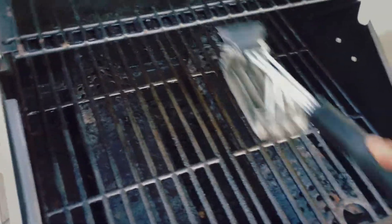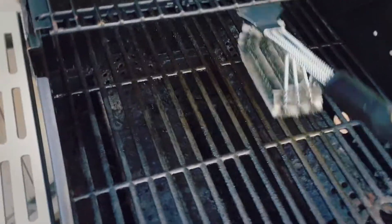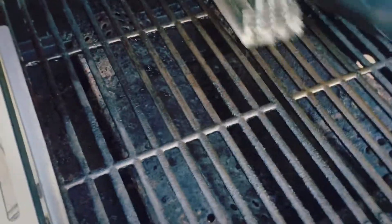So just yeah, obviously as with all wire brushes, the wires may come out. It is effective in cleaning and that's exactly why I bought this — to get all the gross residue off. Maybe crank up the heat a bit more to burn off all the excess.